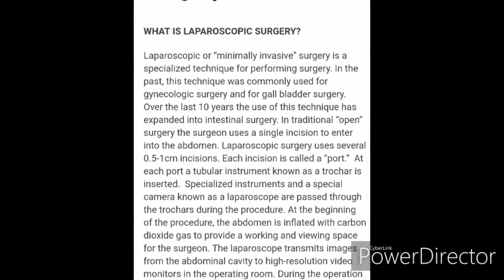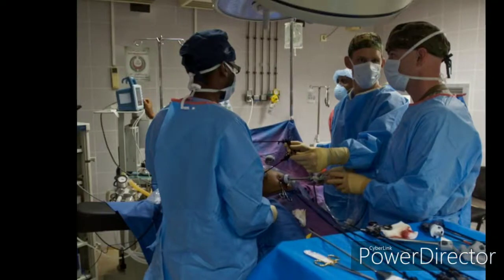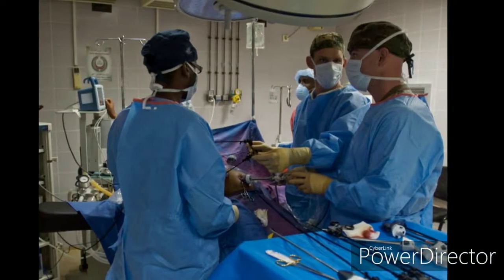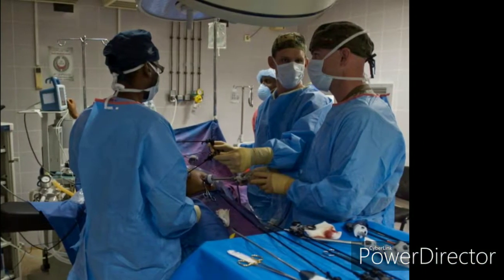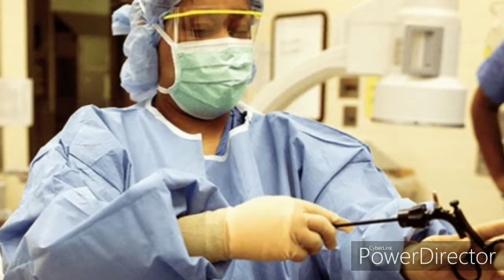It's your boy the Traveling Beard back with another educational video. Today we're going to be touching on the laparoscopic instruments, the importance of assembling them and making sure they are functional.